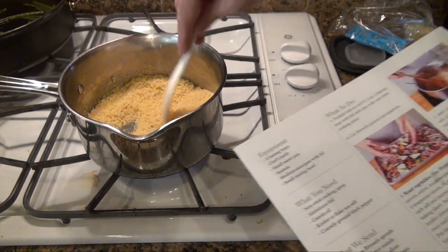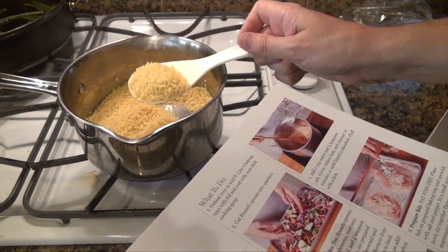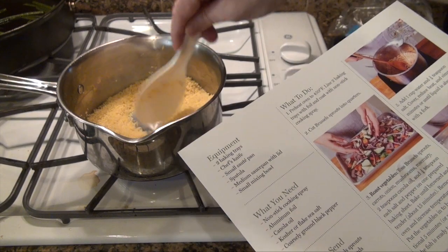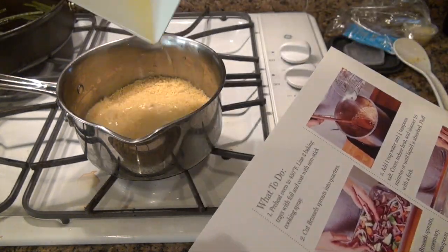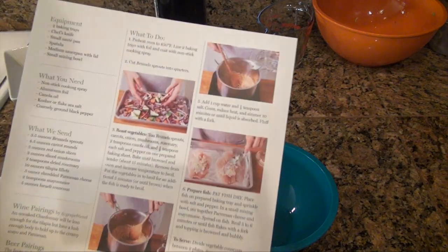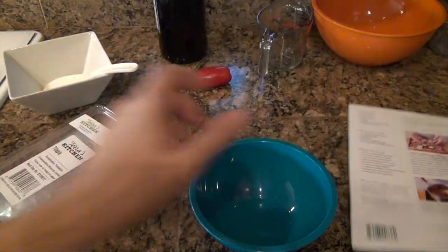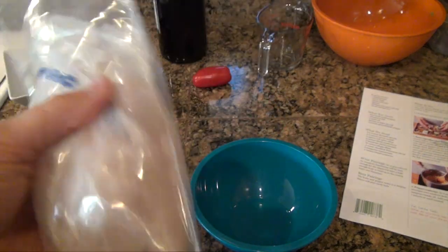Meanwhile the veggies are roasting in the oven. I'm toasting the Israeli couscous a little bit more — it's the bigger-grained variety, very hearty. We'll see how it pairs up with the tilapia with parmesan crust and the roasted vegetables. Next we'll work on fish prep — patting the fish dry first. On the outside of the packaging they mention the sustainability of the fish.